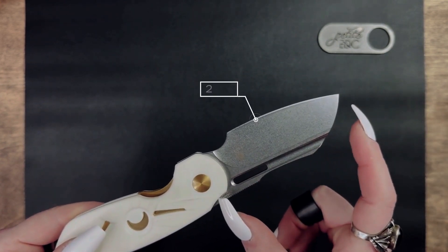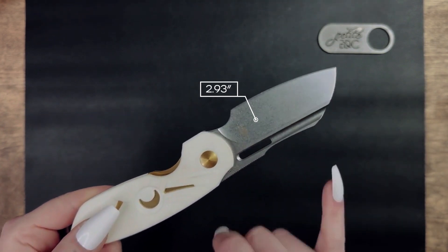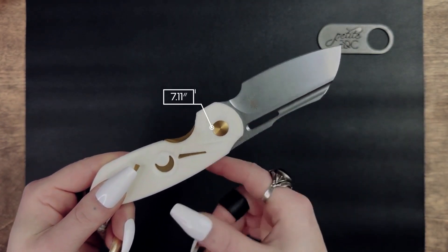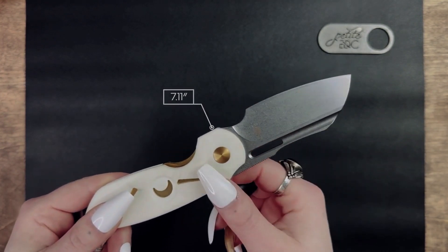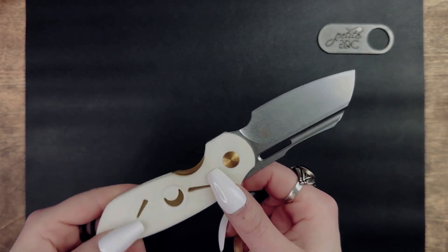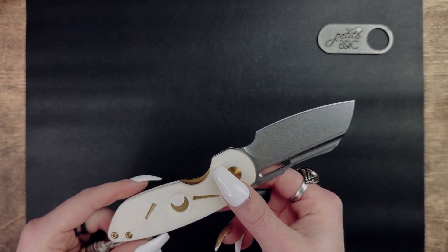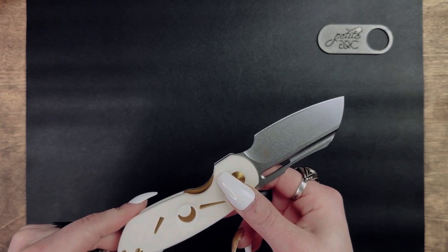The blade length on the October is 2.93 inches and the knife has an overall length of 7.11 inches when it's opened. And as always, be sure to check your local laws and your state for what you can and cannot carry. I am not a lawyer and I do not get a payday lawyer salary, sadly.